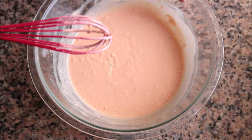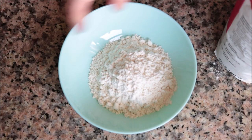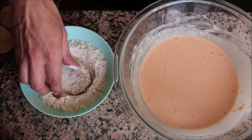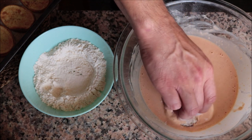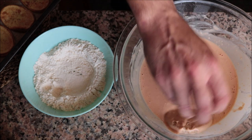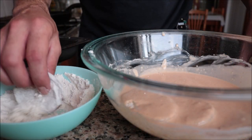Our potatoes have slightly cooled off, so let's start coating them in the beer batter. Before I do that, I like to dust each slice in some all-purpose flour as it helps the beer batter really stick to the potatoes. Make sure you coat each potato all over with that beer batter. As I'm coating each potato, I like to leave them in the bowl with the beer batter so they don't lose any of that beautiful batter.